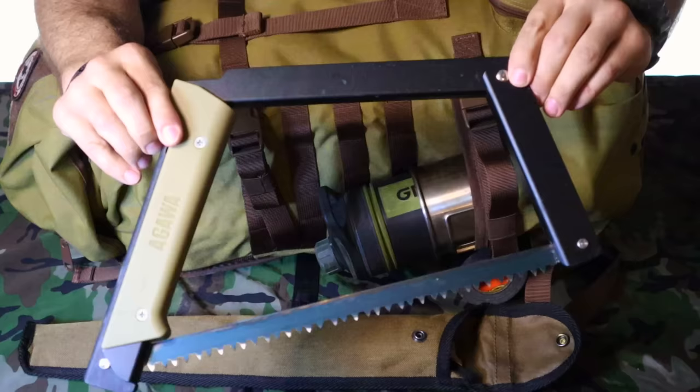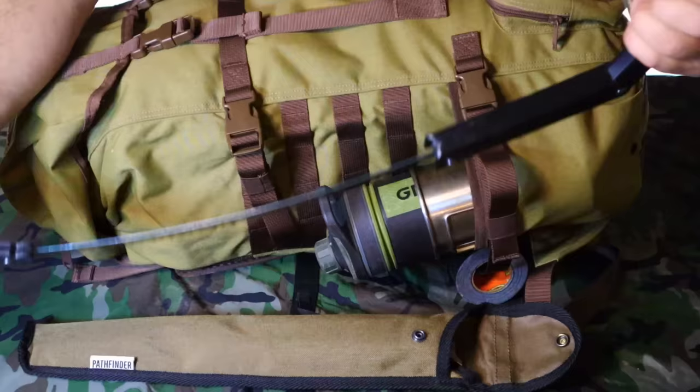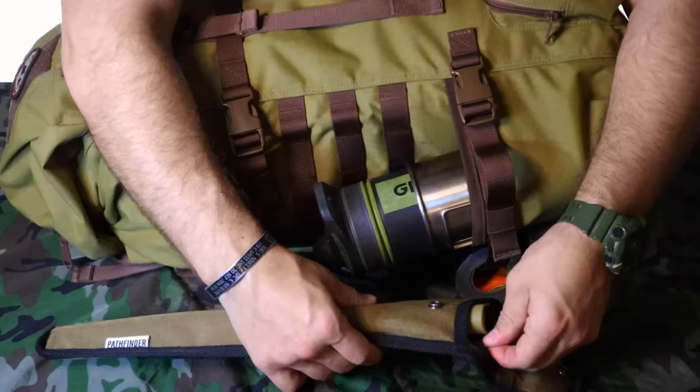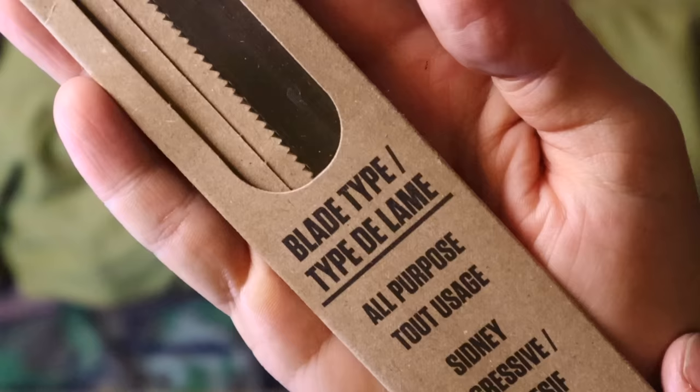In a simple folding saw or even a buck saw like this one — a Borealis 21-inch — it's perfect for taking down material. Anything from 3 to 5 inches in diameter is perfect for this type of saw. I tend to snap off the tips of folding saws when I use them, so having a buck saw is an extra precaution. This one folds up nicely, plus it comes with an extra heavy-duty blade we can use not only for wood harvesting but also for processing game.